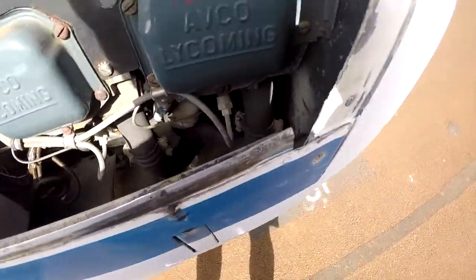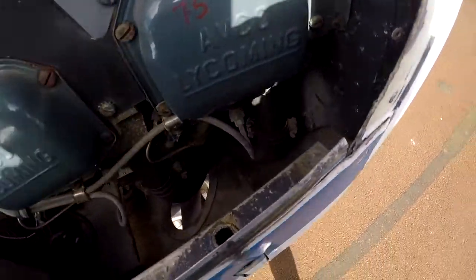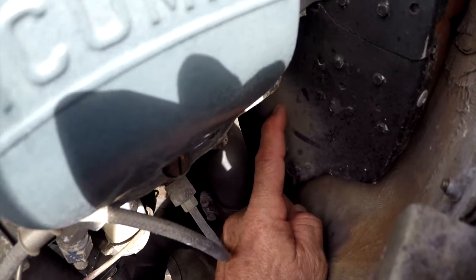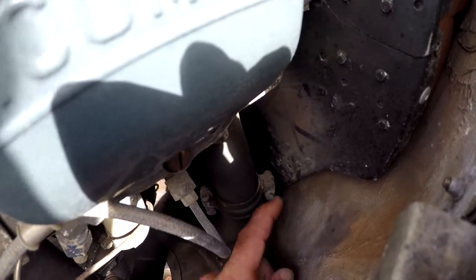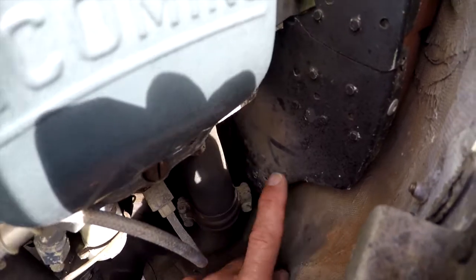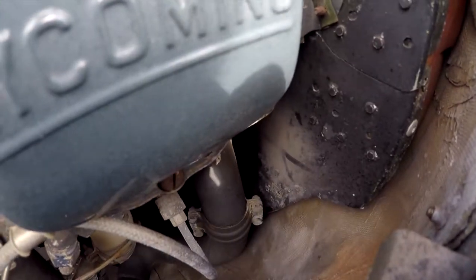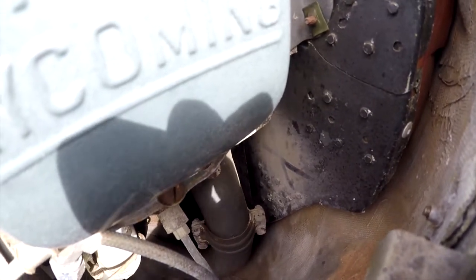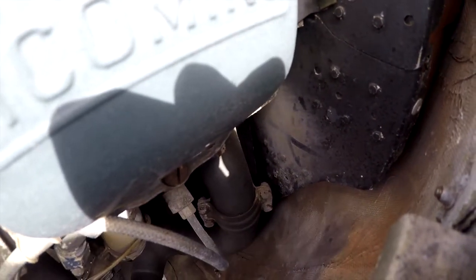We're looking at a Cheetah, and we came to look at the baffles, and we just happened to notice right down here this tremendous exhaust plume off of the number one stack. That's coming out of this B clamp right here, which is going to need to be replaced. It appears to be the only one on this side that's leaking, so that's just one.